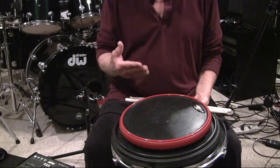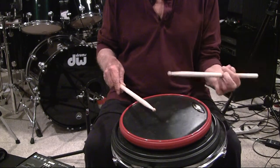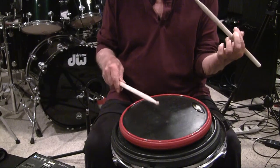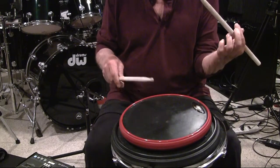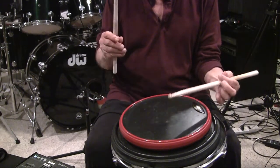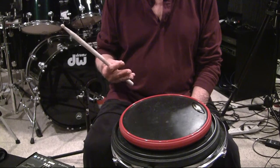Now eighth notes — one and two and three and four. Notice the sound, the consistency of sound. The accent sounds the same. The up and tap, tap sound the same. So now we did quarter notes, eighth notes — now we'll take it into a sixteenth note version.